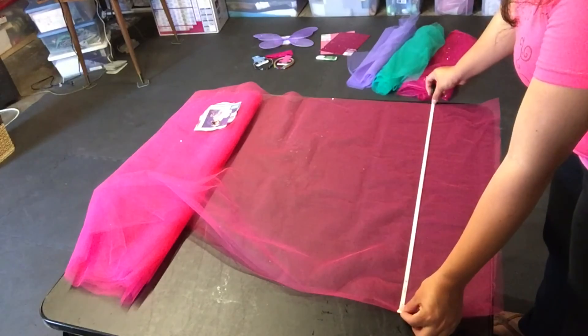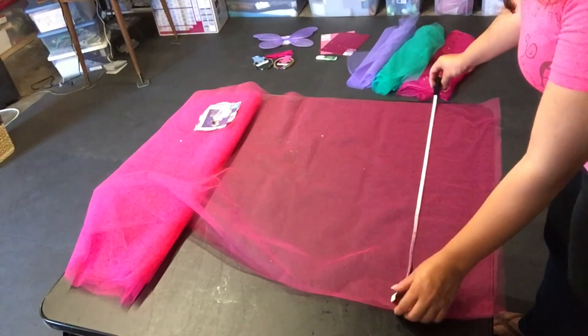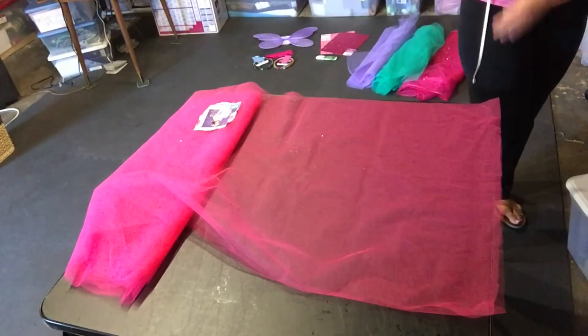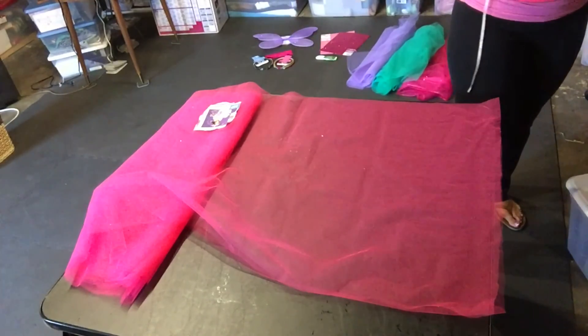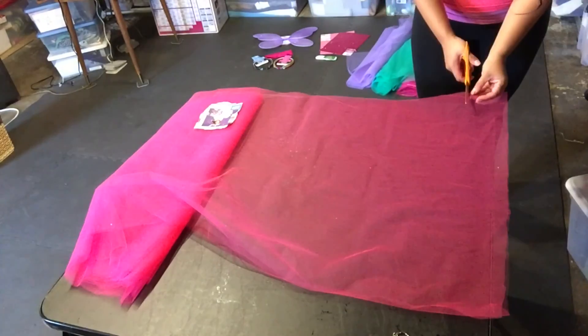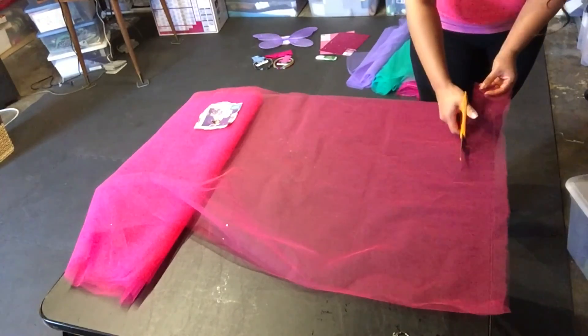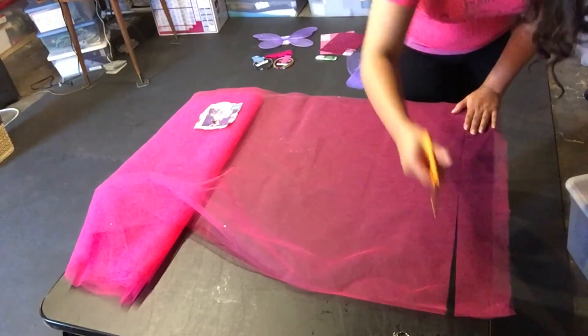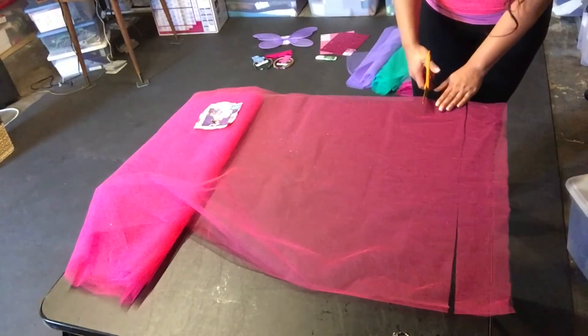The tulle I was using already came folded in half, but I wanted to see what that half was — it was about 26 inches. I divided that in half to 13 to see about how long those strips would be. Then I tried measuring to see how wide I wanted the strips to be, and then realized I didn't care that much. But they're about 2 to 3 inches wide each.